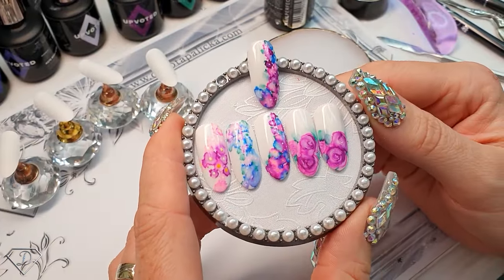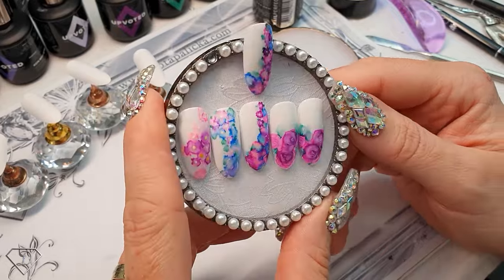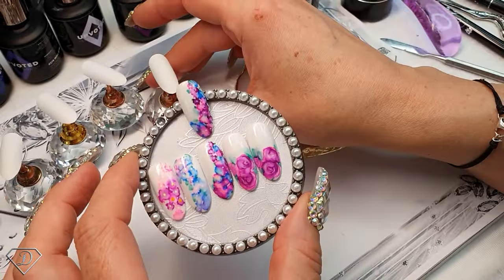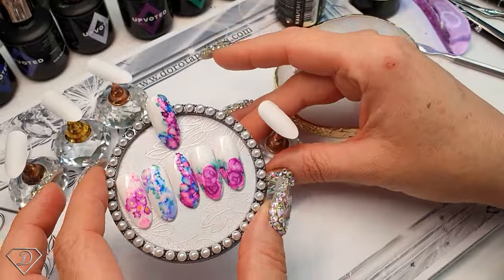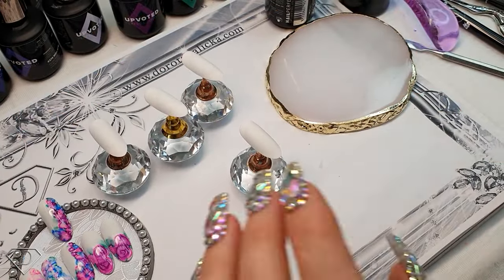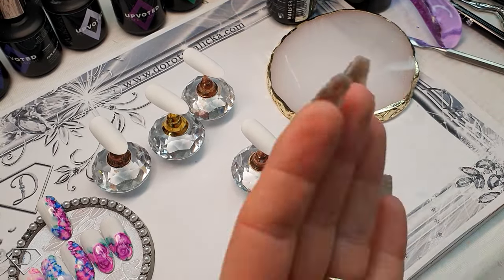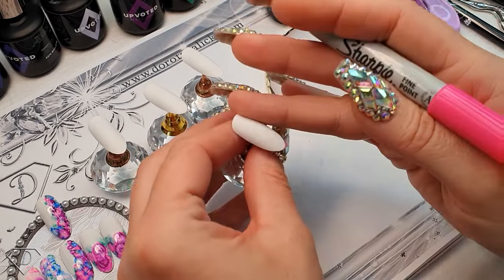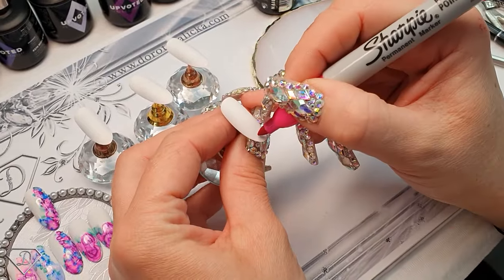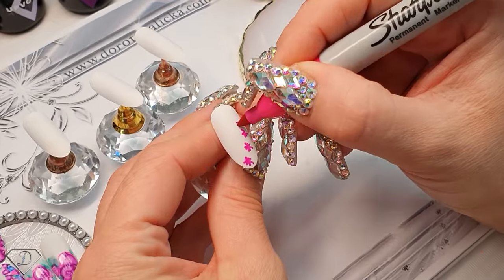So guys, this is the design and you will become addicted to it — this technique is absolutely insane and amazing. When I actually did the roses I was like, oh my goodness, I'm a genius. So what you would do on the client's nails is just finish them, then paint them white, apply matte top coat or just buff them, and then grab the sharpie and just do a couple of crosses or stars.